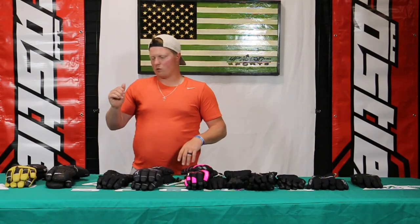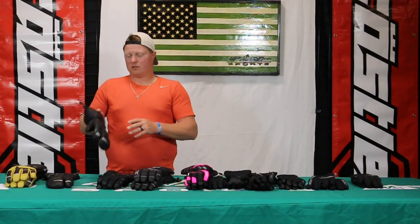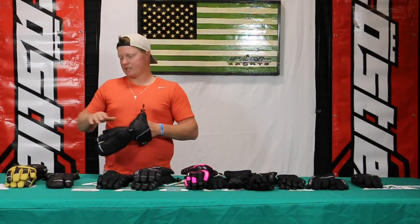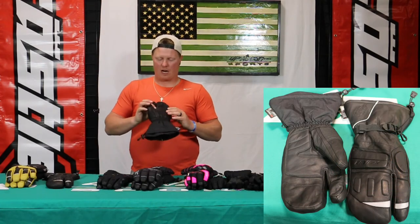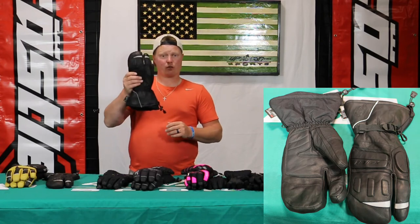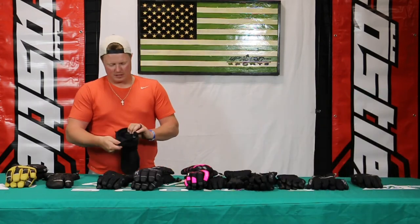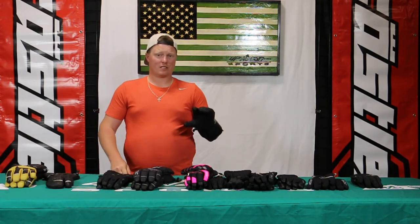Moving on to some of the warmest ones that we sell here at Up North Sports. For the money, you're going to have a hard time beating these — right around $100 to $110 depending on the model — the TRS series. These are going to be your leather options: leather palm and leather on the top of the hand. This is actually the three-finger model. Really nice fleece lining on the inside, super soft. 250 grams insulation.